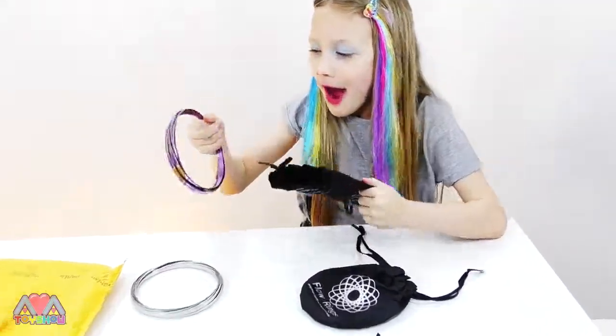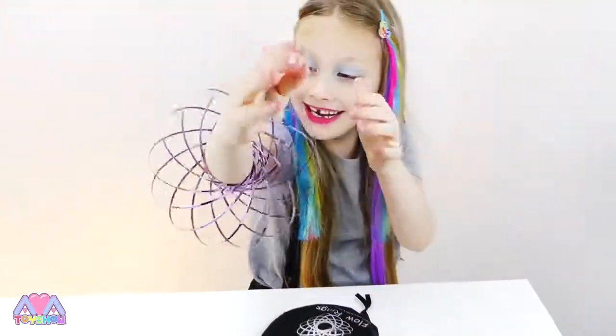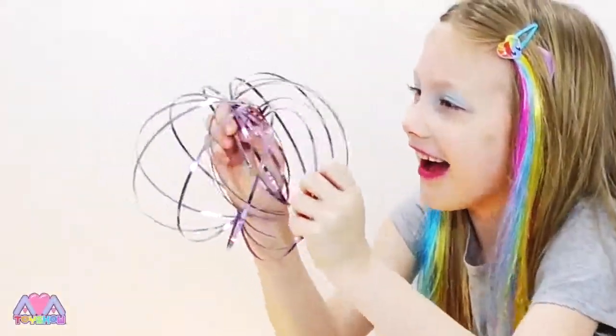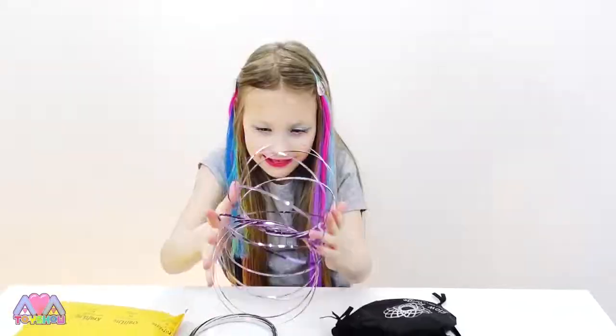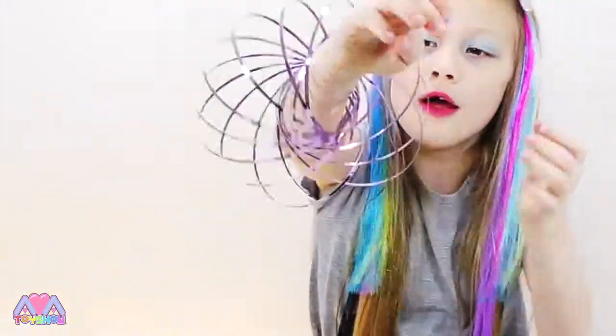I wonder what this colour is - it's PURPLE! Oh I like that. You ready? Stay watching, we're going to use all of these. Here we go!